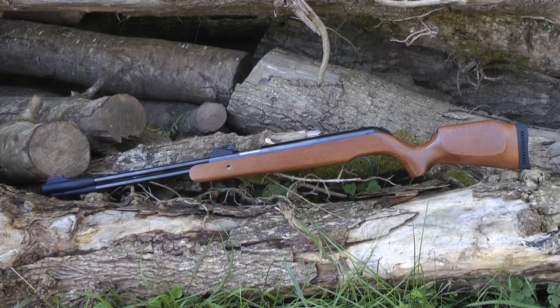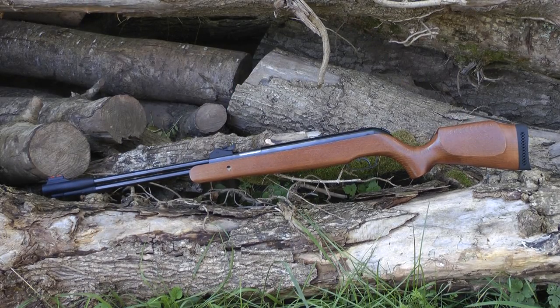Hello there! Welcome to the Airgun Gear Show. In this episode I'm going to show you a full-powered hunter. It's ideal as a starter air rifle or something to add to an ever-growing armoury. It retails at less than half the price of a modern games console. What is it? It's the SMK XS38 under-lever spring-powered air rifle.